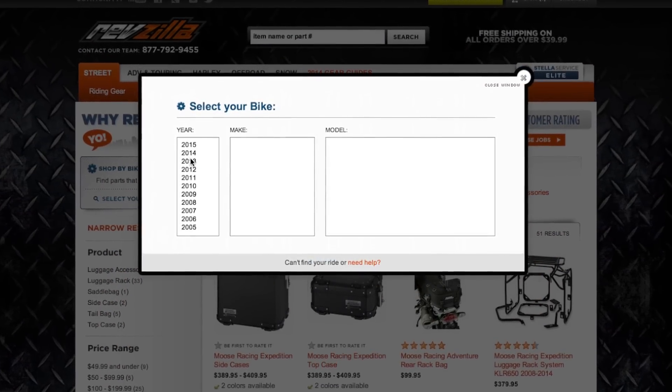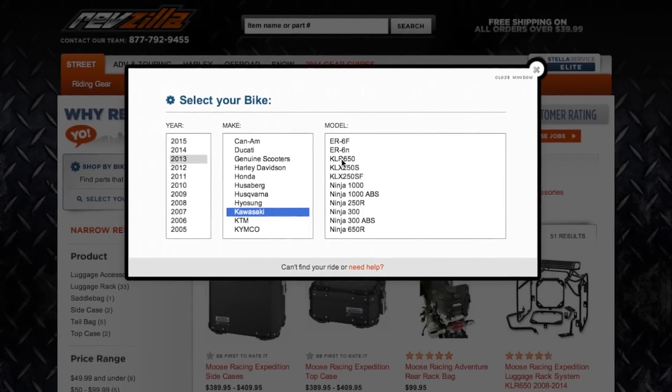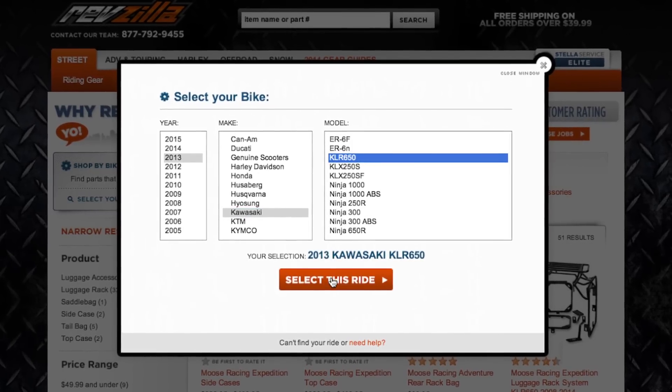If you have some questions, please use our bike finder available on the ROX risers page at RevZilla.com to see if there is an application for your specific motorcycle.